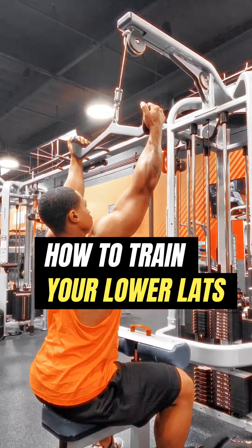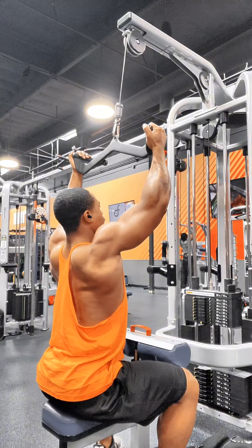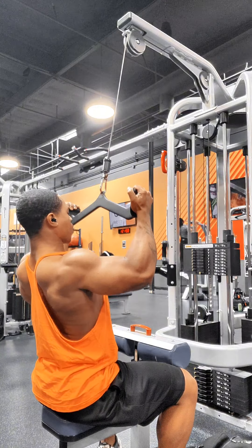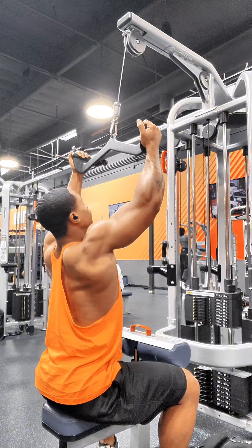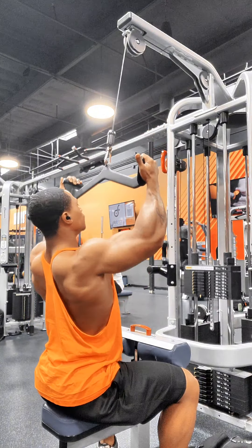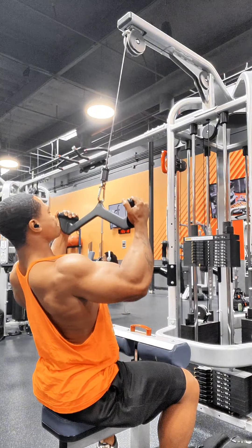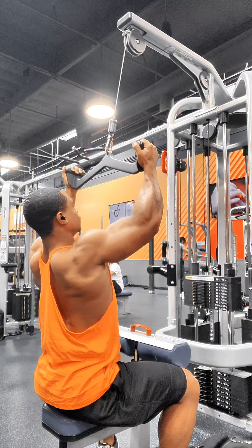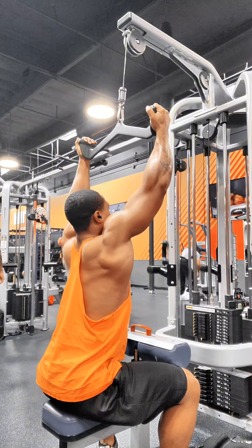Training your lower back, your lower lats, pretty much all the way down to the bottom. If you're doing these pull downs and you're a wider individual with wider clavicle bones and wider shoulders, you want to go a little bit more narrow — you don't want to use the regular lat pull down bar, the long one.